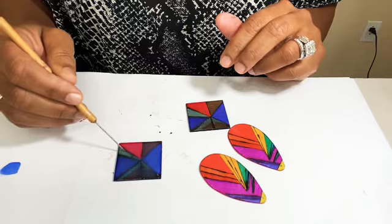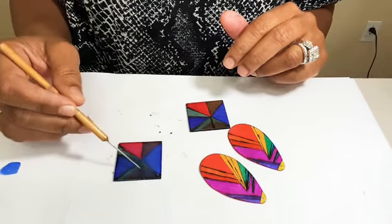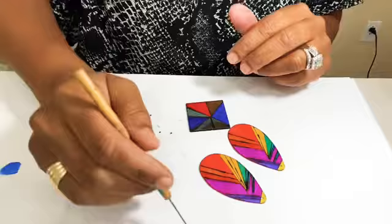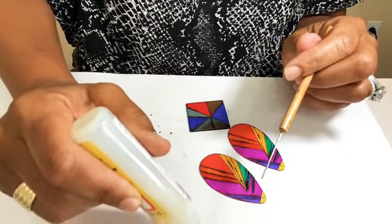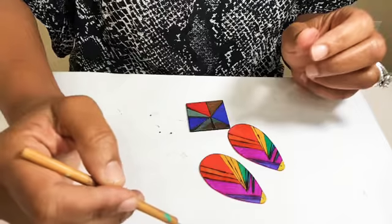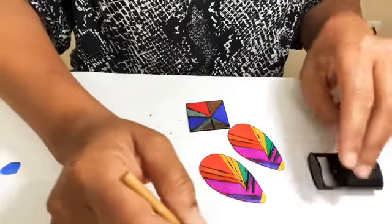I'm hoping the color won't bleed into anything, but I guess we're going to find out. That's what it looks like — and if you have any air bubbles, you'll have the chance to pop those using your tool on the end, or any type of sharp object or point you have.